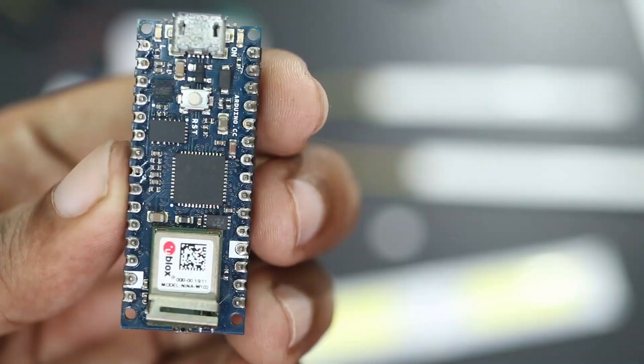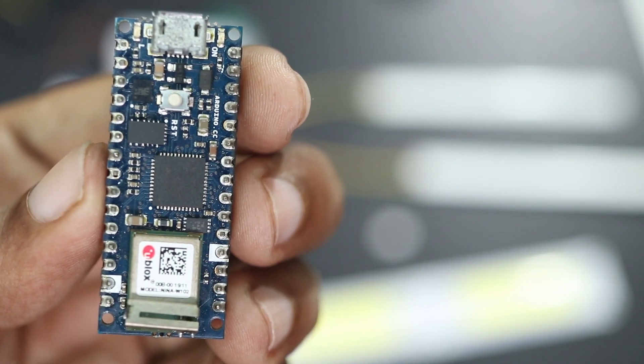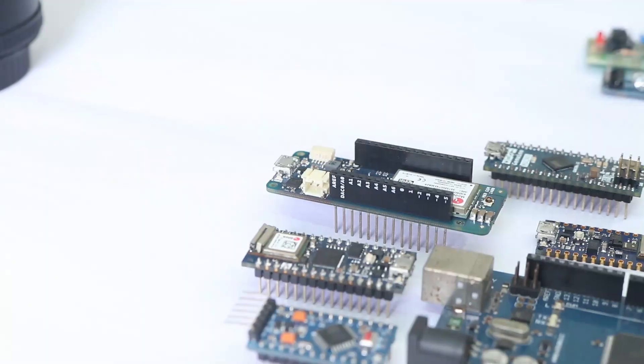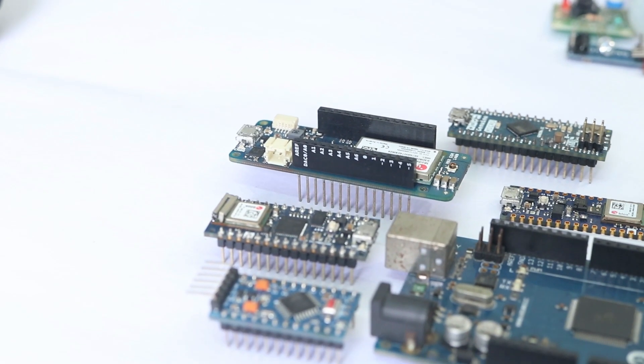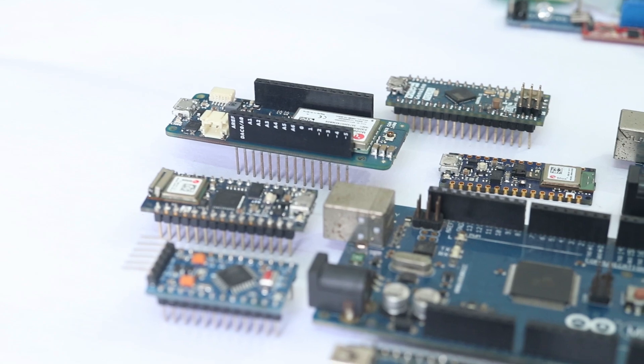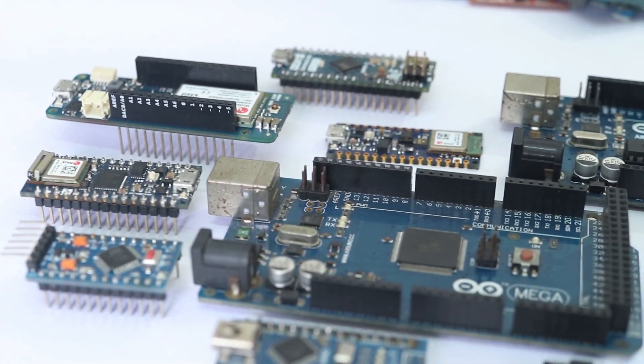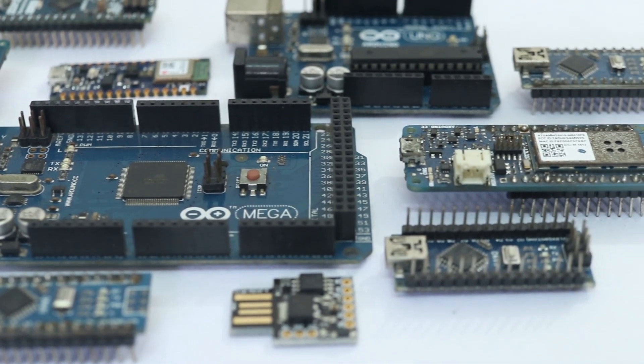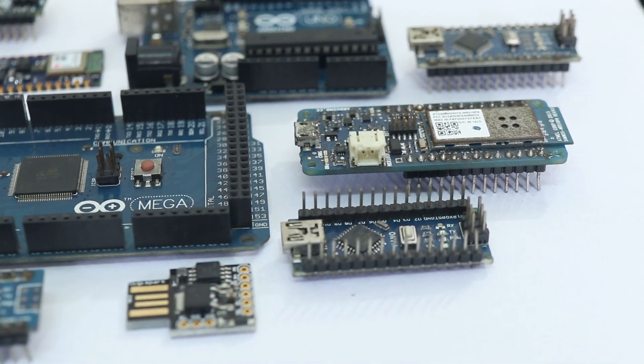Now powering Arduino depends upon the type of board you are using. Here I am using Arduino Nano 33 IoT which can withstand a voltage of 12V in its main pin. It's not the case with all boards. In some boards, if I am connecting 12V directly, it may fry the chip. So if you want, you can use a voltage regulator to step down the voltage to 5V before feeding into Arduino.